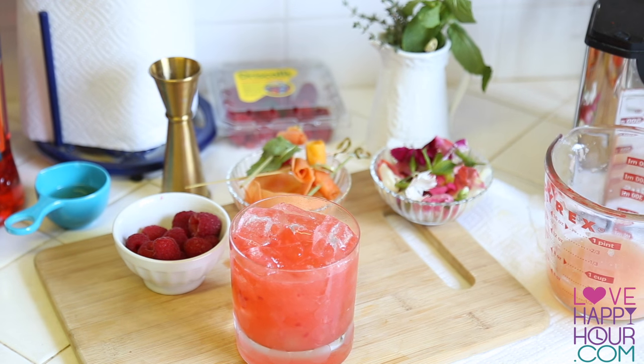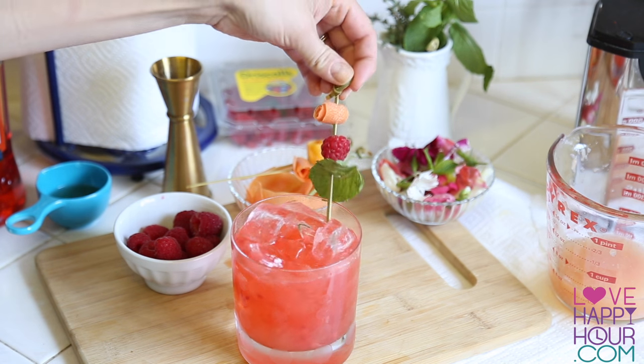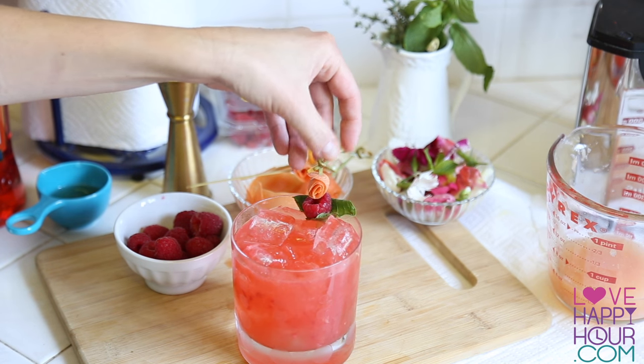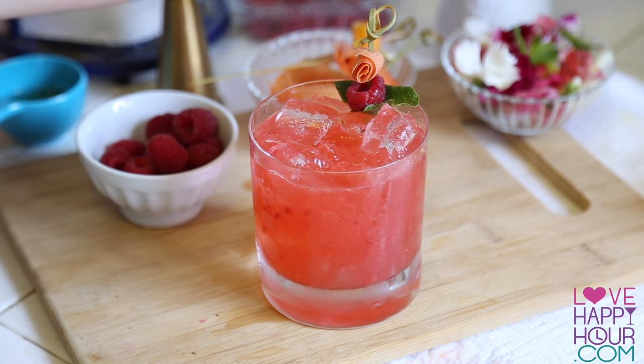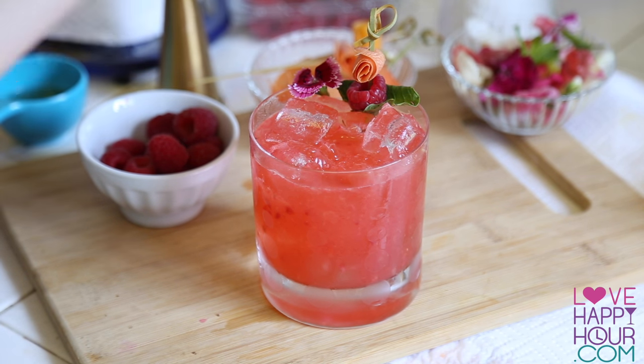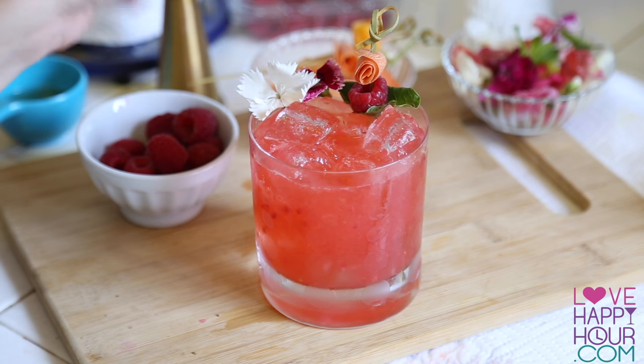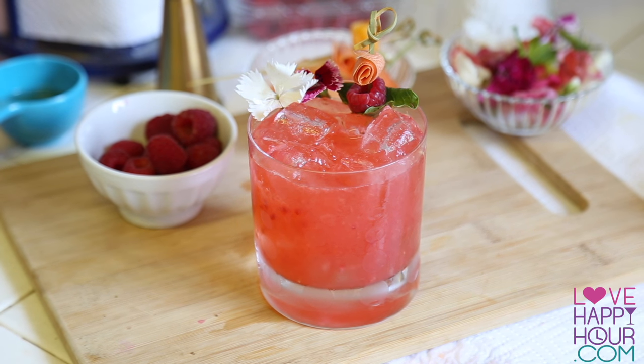Remember those grapefruit twists from earlier? I rolled them up like little sleeping bags in the shape of a rose, and then poked them with a bamboo skewer. Then added a raspberry and some mint, for some extra fun — edible flowers. Aren't they adorable? Different vibrant colors perking up your drink, making it look all beautiful for your friends and family.